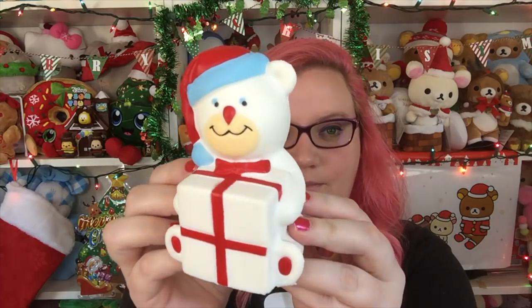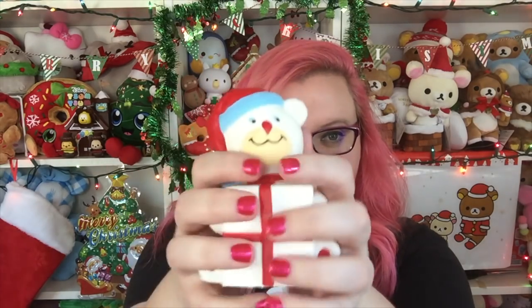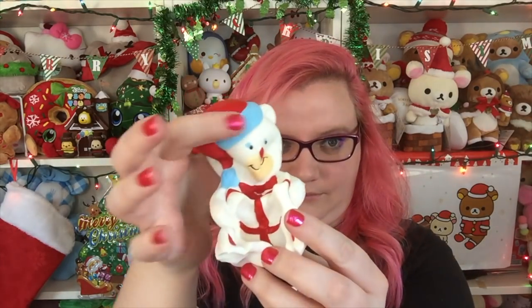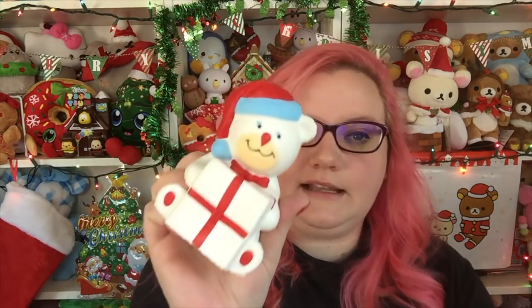Then there is this little polar bear holding a present. Very cute little bear - he's holding a little present with a little Santa hat. This one is very squishy with no resistance at all. I wonder why he has... it almost looks like he has a carrot nose. His nose is very large. He has a little bow tie.